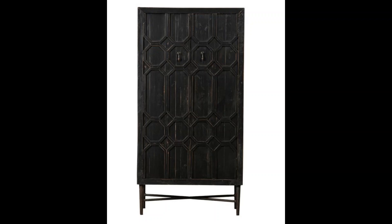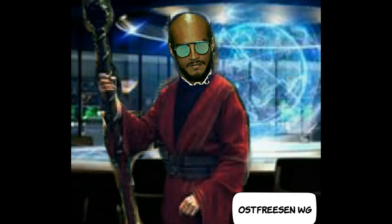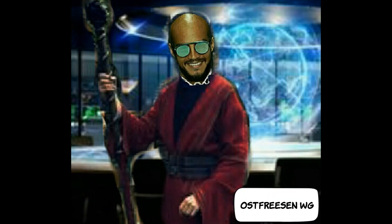Die innere Seite des Altars streicht ihr weiß und die äußere Seite des Altars streicht ihr schwarz. Euren Altar stellt ihr mitten in eurem Tempelraum auf. Ihr könnt euren Altar auch mit magischen Symbolen verzieren, aber ihr müsst euch entscheiden, welche magische Tradition oder welches Pantheon ihr nutzen wollt.